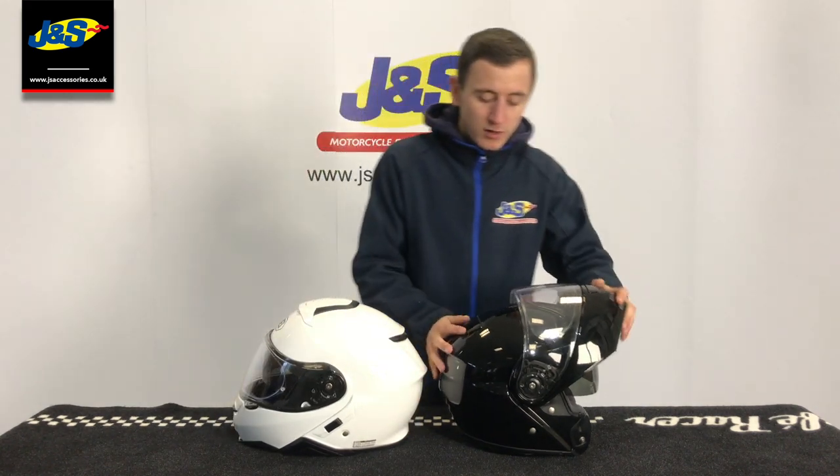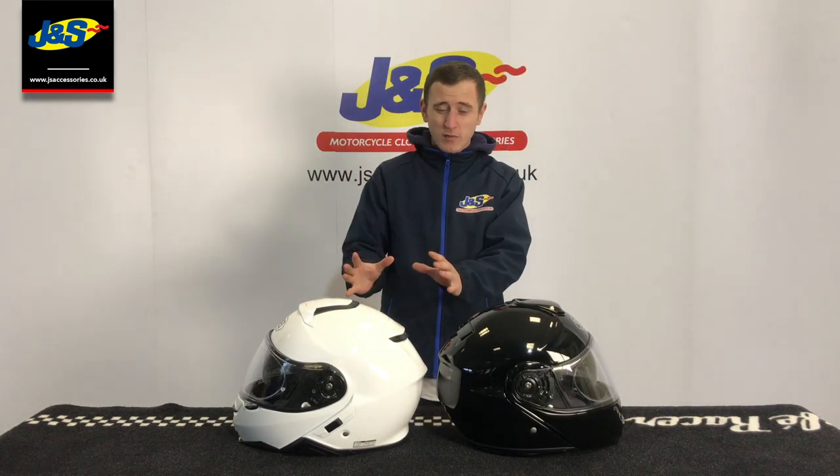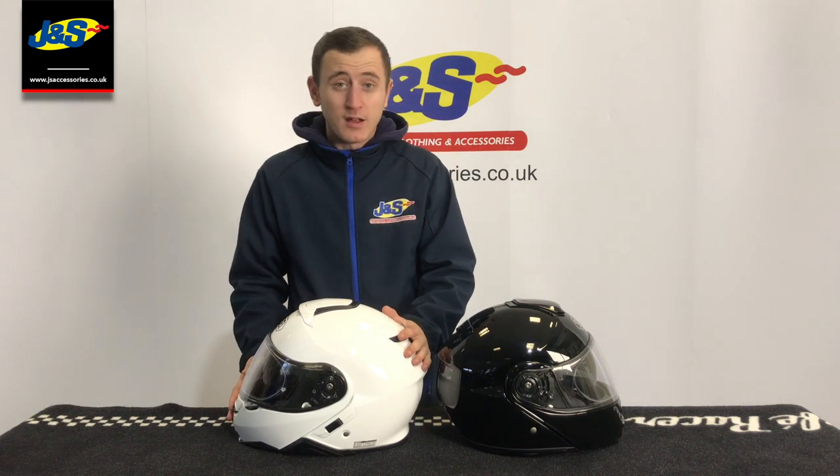Looking at the shell, you can see that the Neotec 2 has got a little bit more of a sporty aerodynamic shape, which just helps cut through the air a little bit at speed. It does help with the buffeting at higher speeds that you can sometimes incur when you're on the bike.